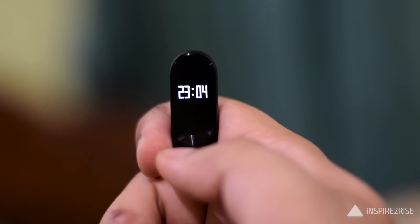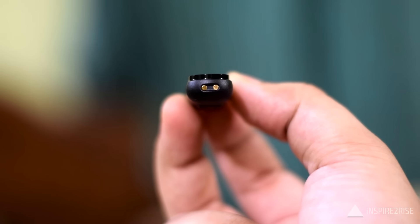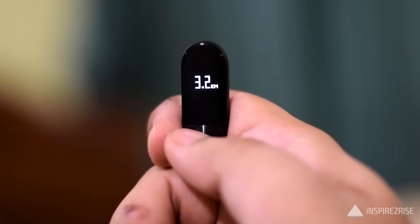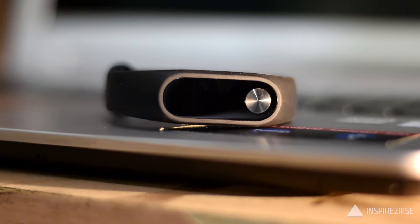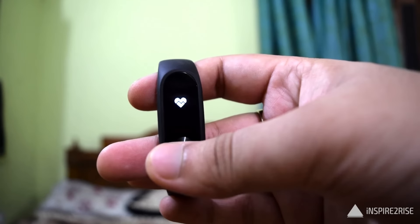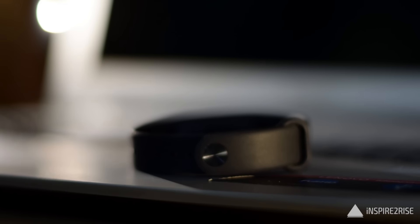The Mi Band 2 comes with a 0.42 inch OLED screen covered with scratch-resistant glass and an anti-fingerprint coating for extra protection. It has a physical button just below the display to scroll through different screens. The Mi Band 2 shows you time, steps count, distance, calories burnt, heart rate, and remaining battery — a total of six screens accessible via the physical button.